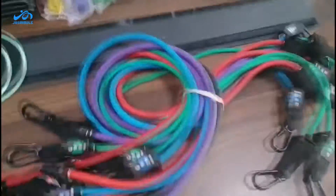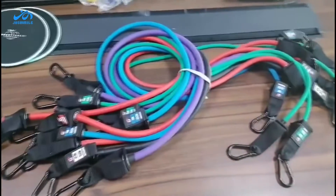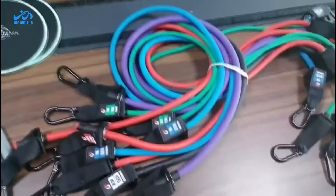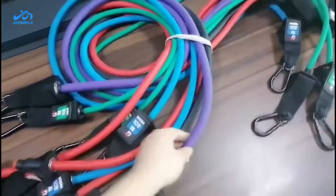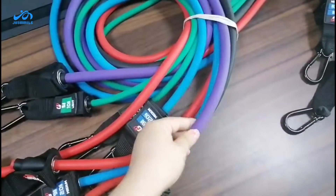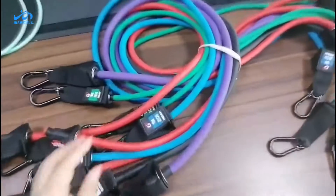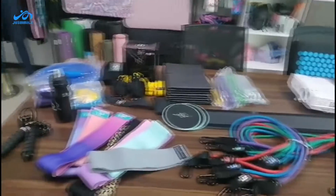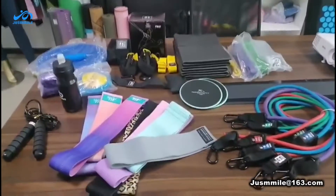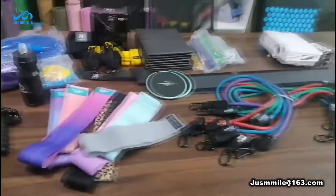This is our 11-piece resistance tube set — this one is customized for another customer with their logo. The tube sizes are different from our regular type. The price I quoted is for the regular type, but we can provide this custom set for mass orders as well. Our quality is very good and we have cooperation with many big customers.